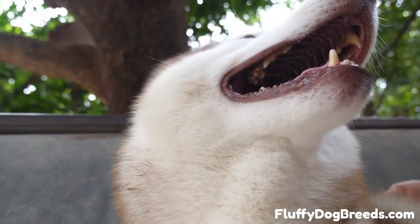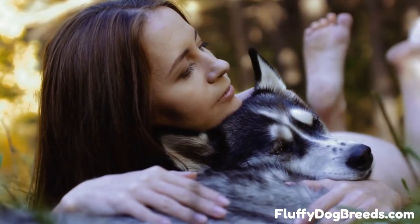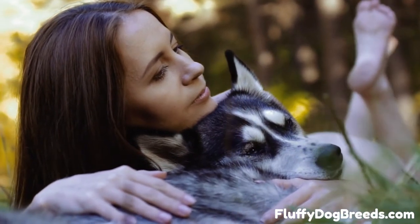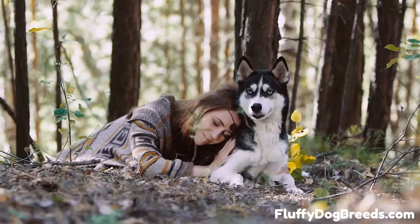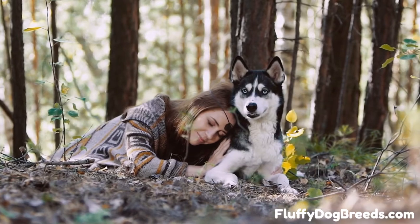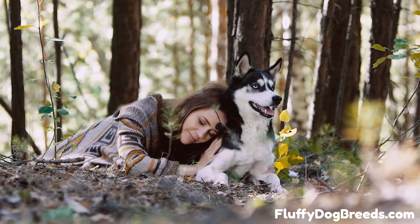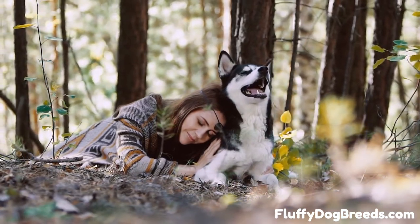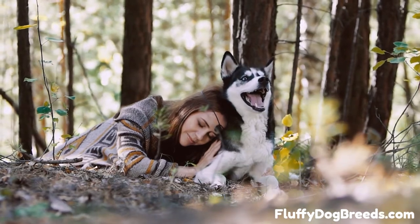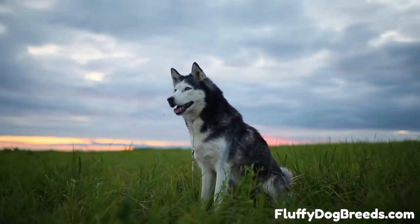Use only shampoo and coat products formulated for canine skin pH. Canine skin pH is different than human skin pH. For this reason, even using so-called baby shampoo or sensitive skin shampoo made for humans is not a good idea. Many dogs have allergic reactions to shampoo and coat care products that are too harsh, concentrated, or don't have the proper pH balance. Choose your products carefully. If possible, do a little skin patch test on your dog before bath day to ensure the product doesn't irritate the skin.